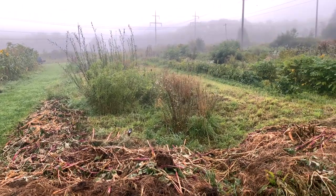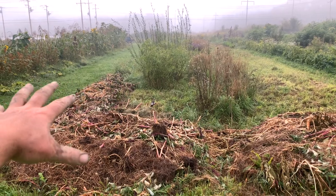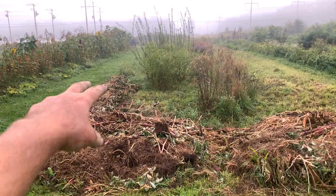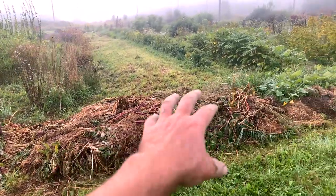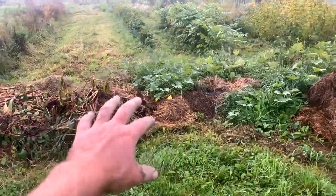This middle field will deserve its own video. We're focusing on some extremely deep deposition for bed building on the boundaries — so this will be winter squash next year. Basically it's going to be a contiguous compost windrow: all the weeds, all the clippings, all the hay, all the leaves, all the wood chips we can get on here.